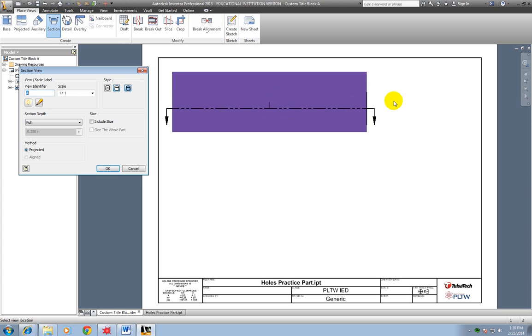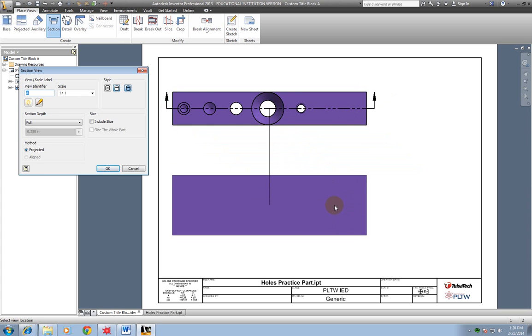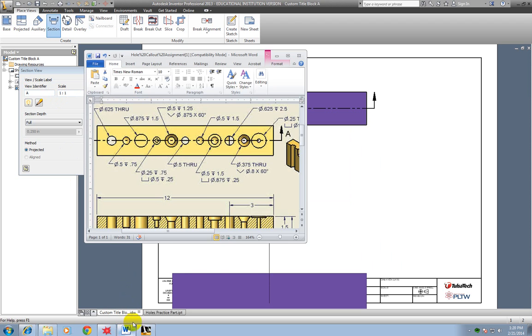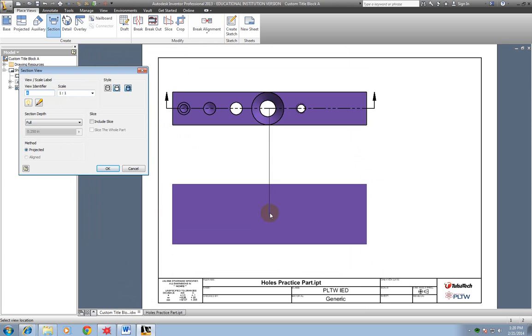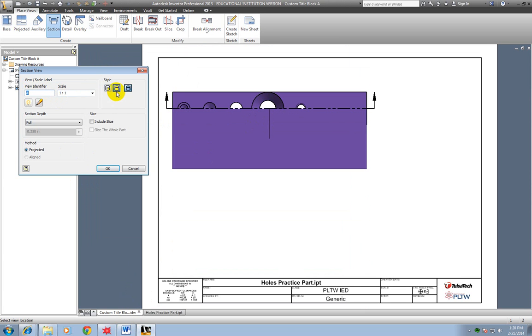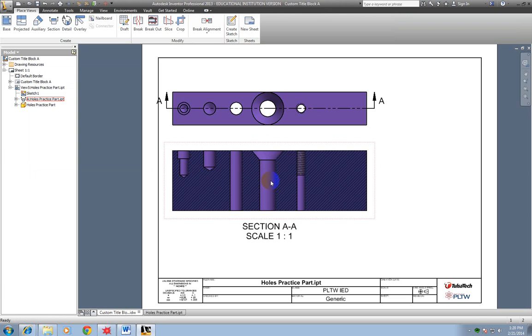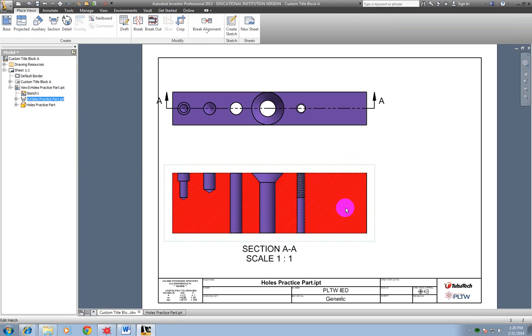I right-click and Continue. The next view is going to go down here. I need to make sure my scale matches up — this was a 1, so my section view is going to be 1 as well. I need it colored with no hidden lines. I left-click to place it, then drag it down a little bit to leave room for dimensioning. These section lines are not exactly how I want them to look, so I'm going to change them — I'll right-click on top of the view and edit them.